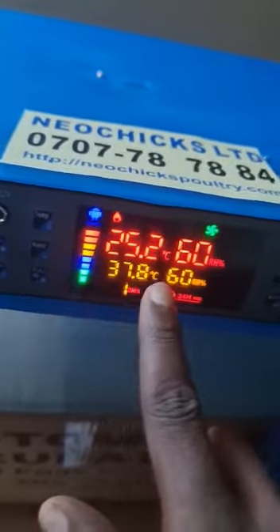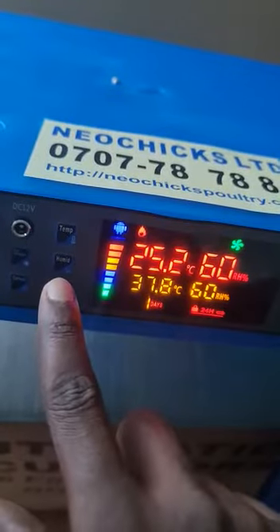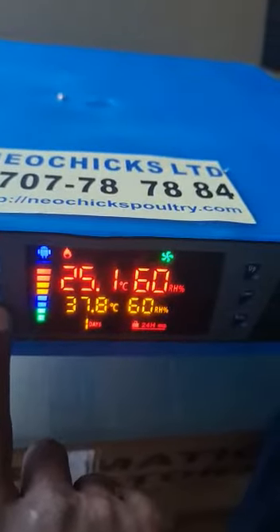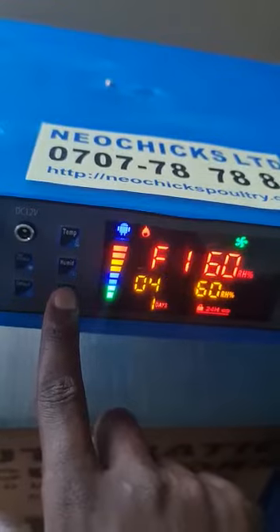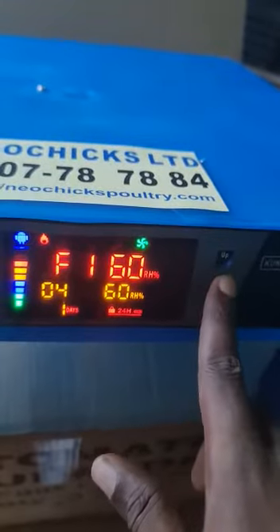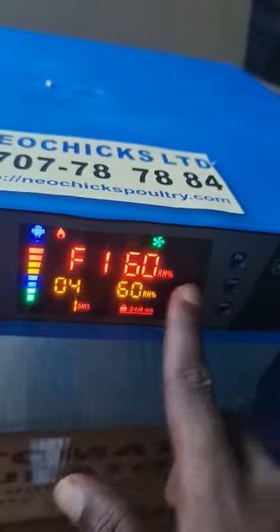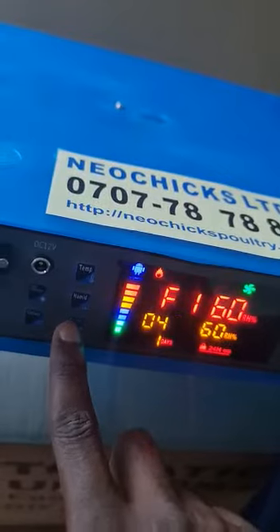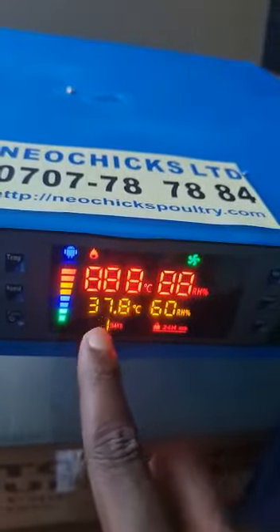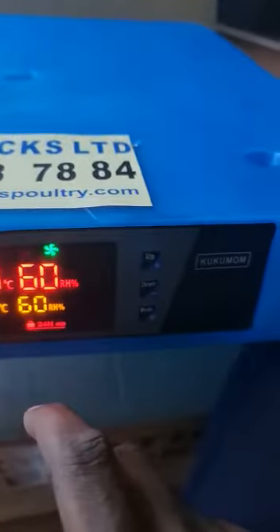The other thing you may want to change in this machine is the turning function. By default, the machine is set to turn every 90 minutes. Once you press the function button, you can adjust this — we've already set it at 45 minutes. What this means is that every number of minutes you set, the turning will be initiated. We've set it at 45 minutes, so every 45 minutes it will start turning.